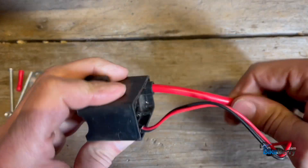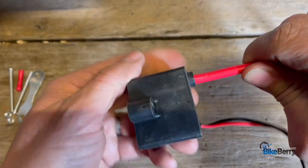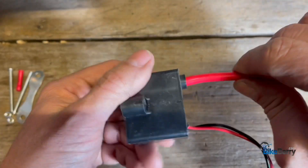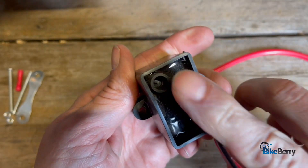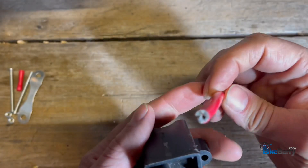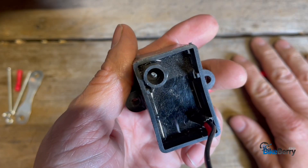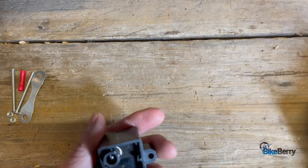What you do is you just unscrew the wire from the electronics, like that. All it is is a threaded, like wood screw in there that threads into the wire. This is just one wire, so that's all it is. So now the part that breaks the most, you can just throw it away.